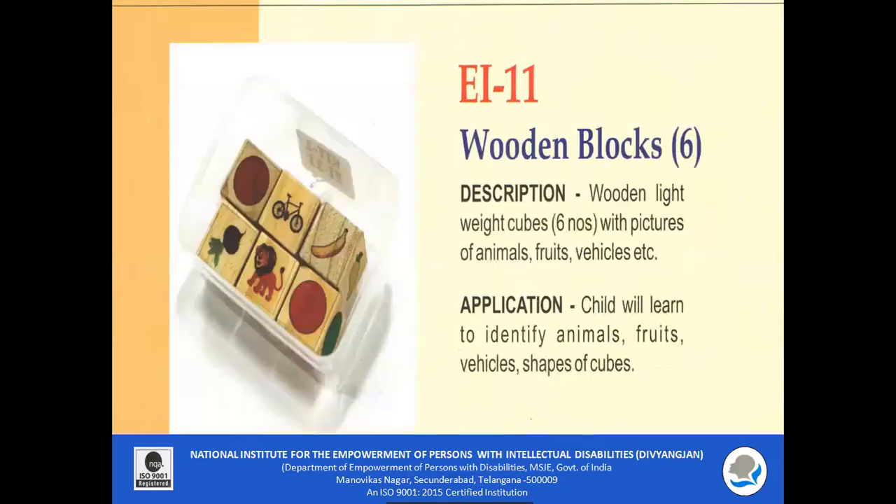EI 11 Wooden Blocks: A total of six wooden blocks are included, which are lightweight cubes consisting of pictures of animals, fruits, and vegetables. The child will learn to identify various names of animals, fruits, vehicles, and shapes of the cubes.